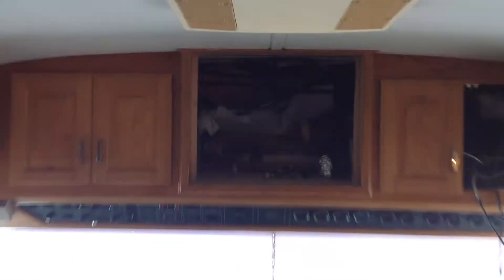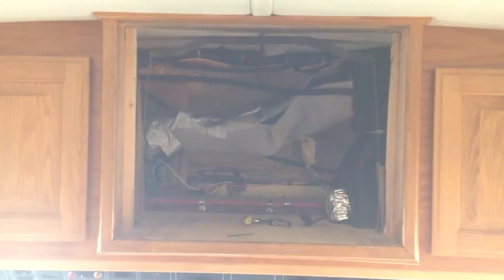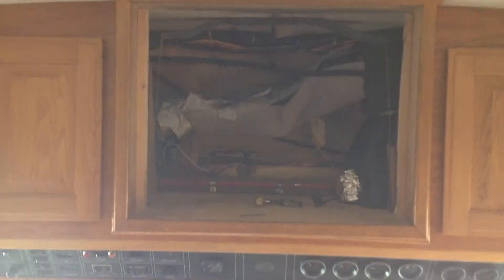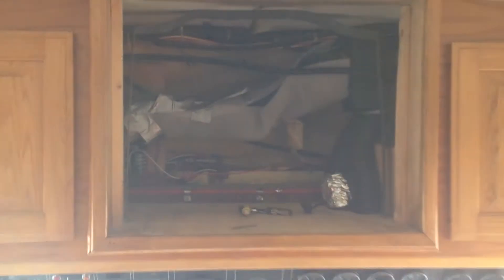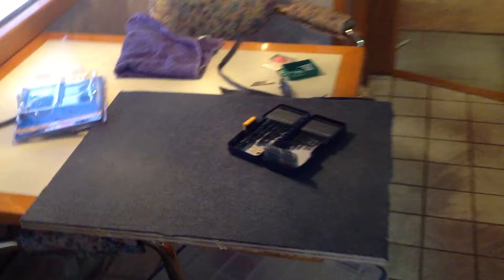I pulled the cathode ray tube television out of that hole and I'm going to mount that flat screen up there. What I did was I put those two pieces on the sides, and I'm going to mount a felt-covered piece of plywood in there.